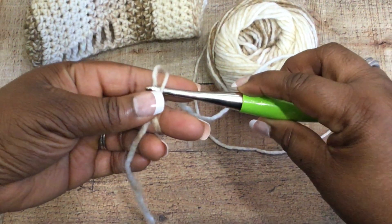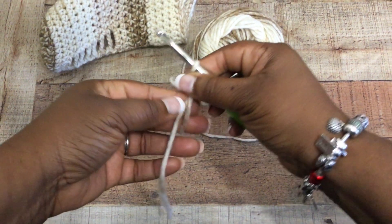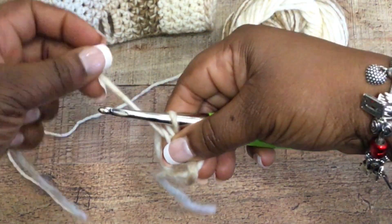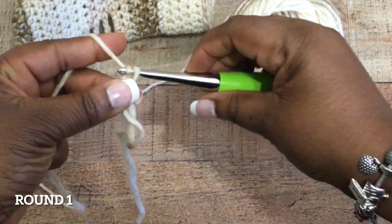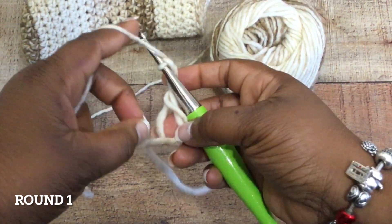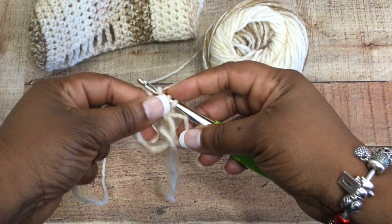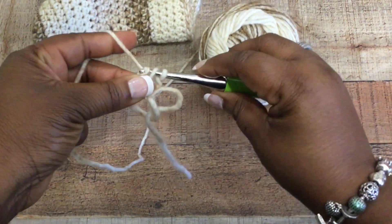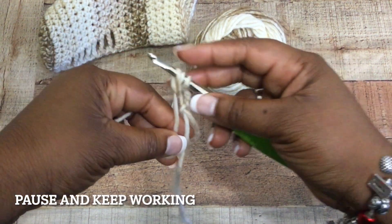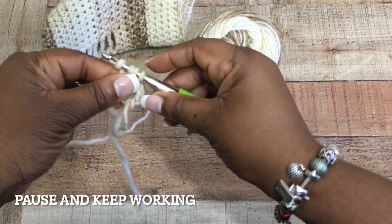Hold your magic circle to make sure you secure it so that it does not fall apart. Then I'm going to make a chain of three — the first chain helps keep the circle from coming apart, and the additional two counts as the first half double crochet stitch. We're going to work in the round doing half double crochet stitches into the magic circle for a total of 11. If you're not comfortable with a half double crochet stitch, please check the tutorial on my channel.